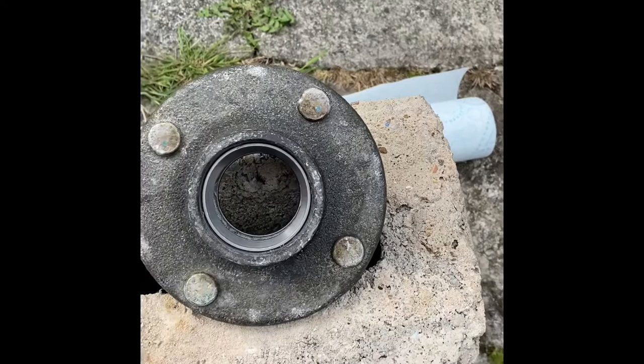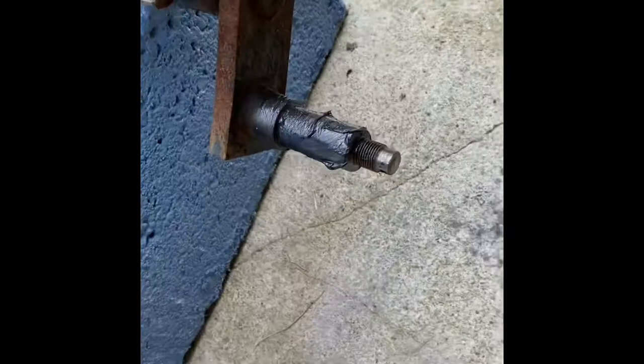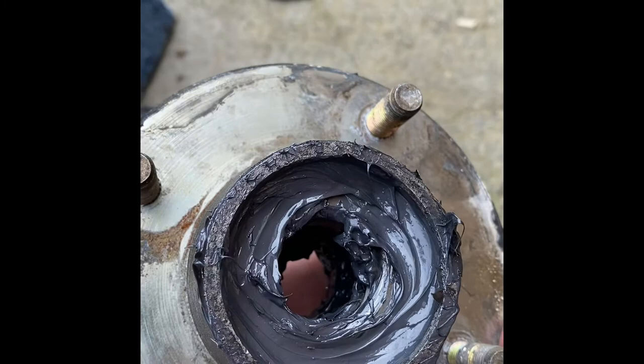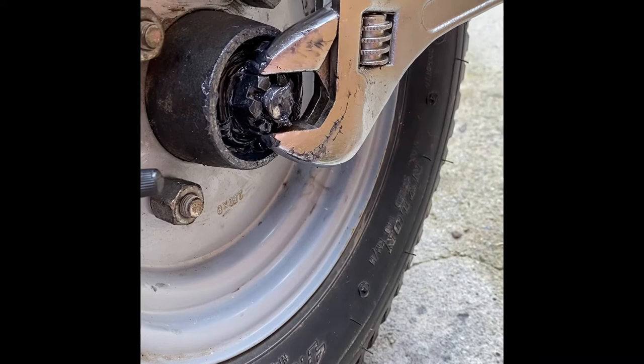Next step: pack the bearings full of grease, slather it all around the hub and axle, then put it back together. Both sides are done with bearings packed full of grease — you can watch YouTube videos on how to pack bearings. The hub slides onto the spindle, put the washer on, then fit the castle nut. Stick the wheel on, do the bolts up, then use the castle nut to preload the bearing by tightening it up while spinning the wheel so the bearings get nicely seated.